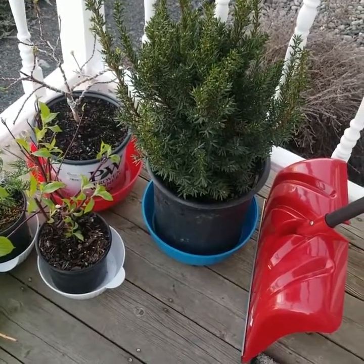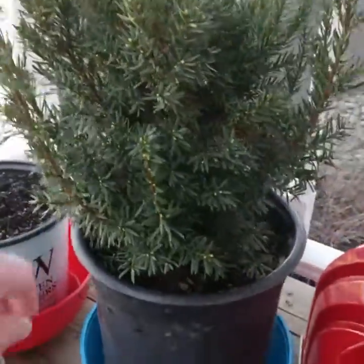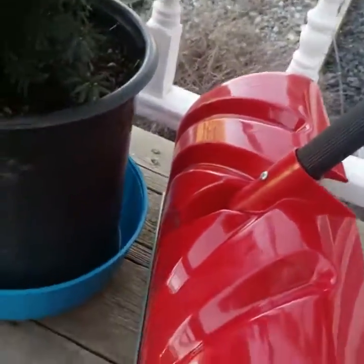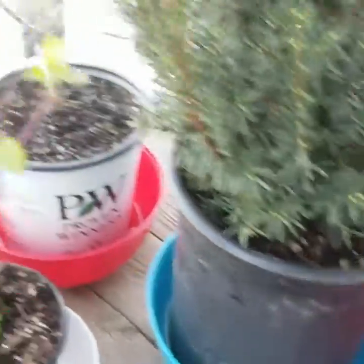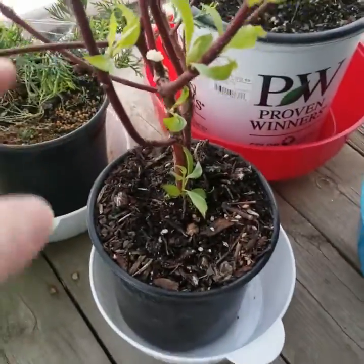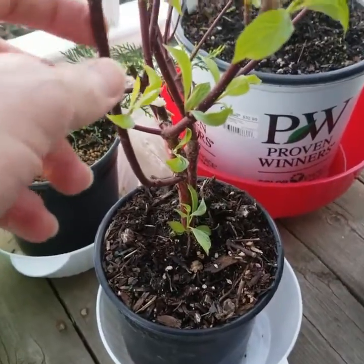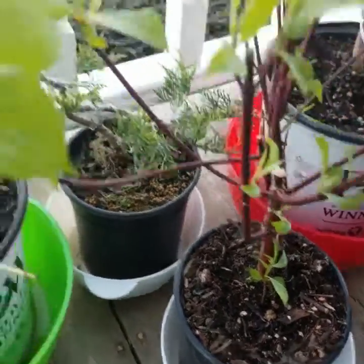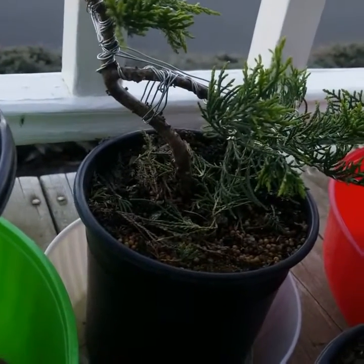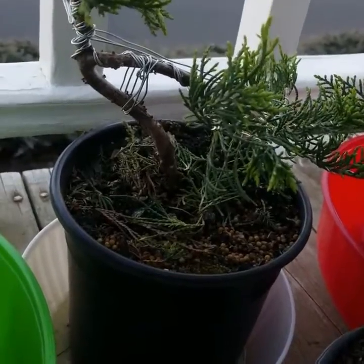It's warm enough that I can bring some of my plants outside. So this is a spreading yew, and I need a lot of cleanup on this one but it's got a nice thick trunk. We've got the smoke tree, this is a red twig dogwood, and I'm gonna plant this in behind my house. That is the old gold juniper that I've tied up.